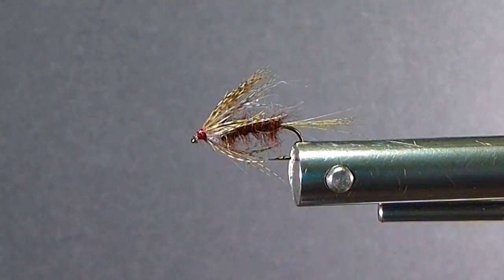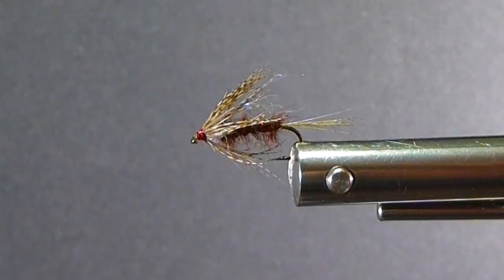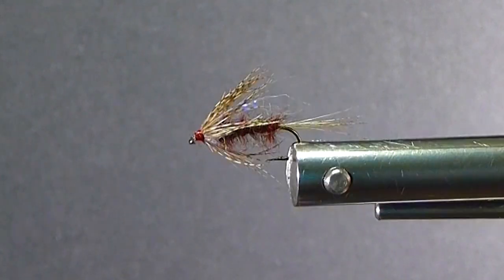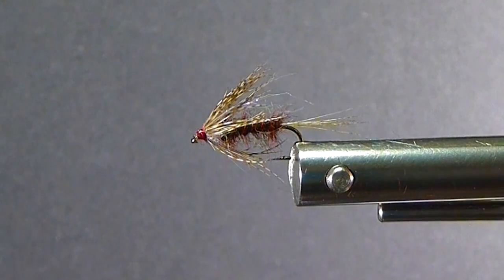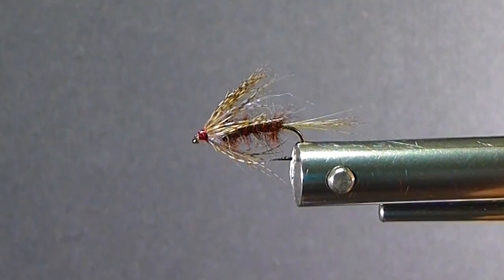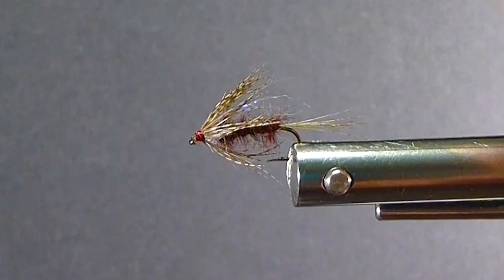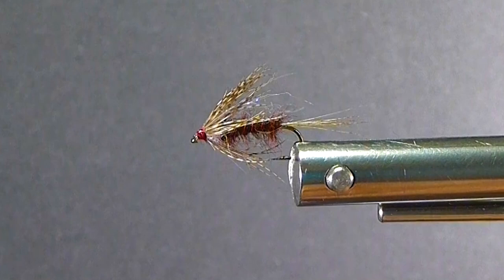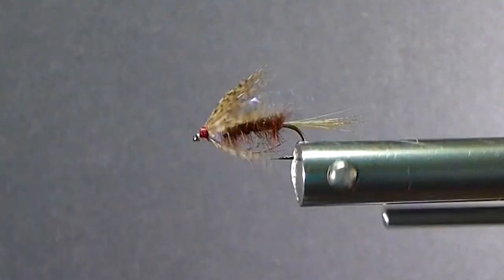I've changed this up to a soft hackle version and put an underwing in here, which I want to show you. It really makes this fly work very well. It's an improved version — one I'd really recommend for any lake angler, almost any situation, especially when the mayflies are showing up. But it's a generic looking fly. You can fish this one just about any time, particularly when the fish are in shallower water up near the surface.